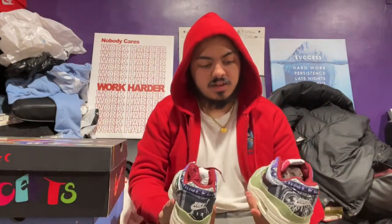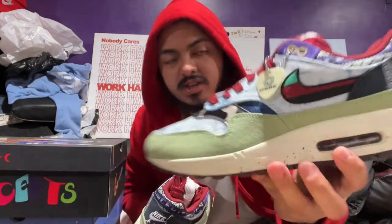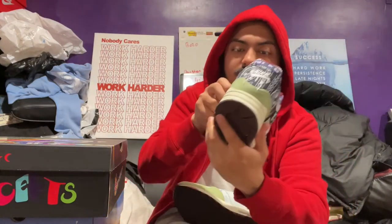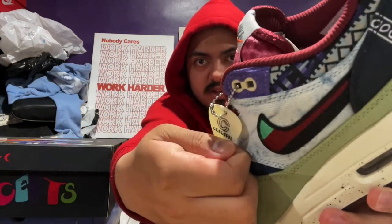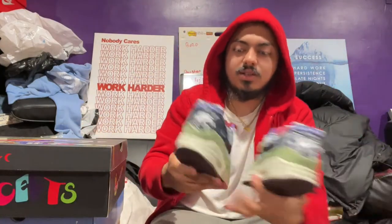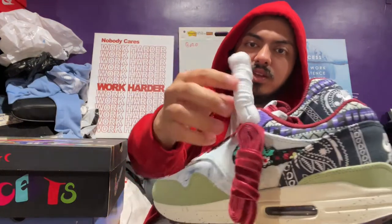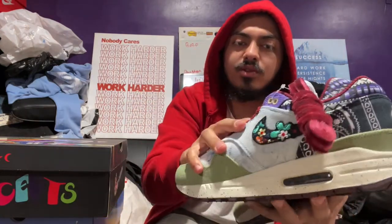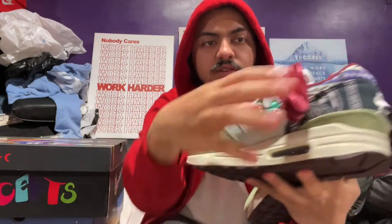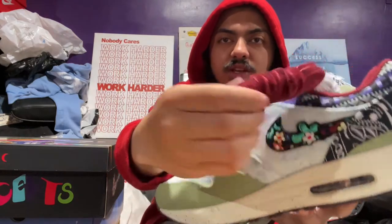The size is a 10 and a half. It has the Concepts tag right there - I've never won a raffle, in-store, or online from Concepts so I'd never seen how that looks. It does look fire. On the other side it shows Nike, so Concepts and Nike. It comes with extra shoelaces - extra burgundy or maroon, and white. I don't know why they include extra maroon when it already comes in a maroon colorway, but it's a different material - regular thread versus a suede type.